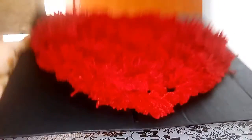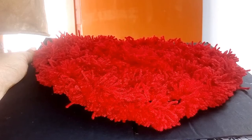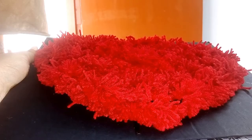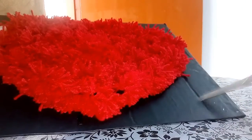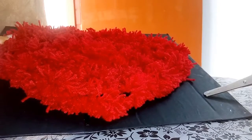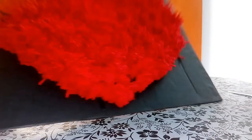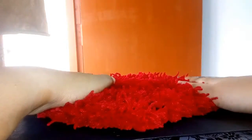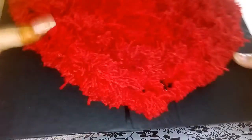That's it — your beautiful heart is ready to stick on your wall! You can give this to your boyfriend, girlfriend, or any loved ones like your parents, sisters, or brothers. If you feel the space is looking empty, you can also stick black wool in the same manner to give a brighter look, but I prefer to stop here because it makes the heart pop out like this.